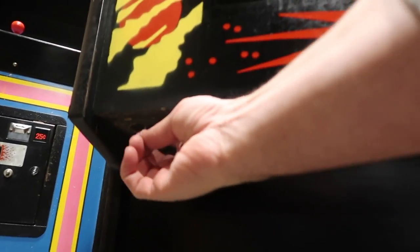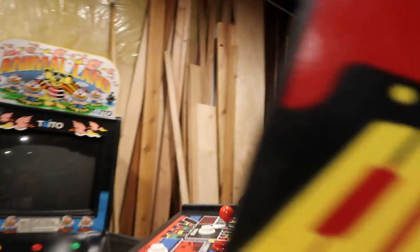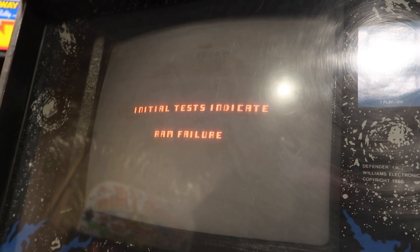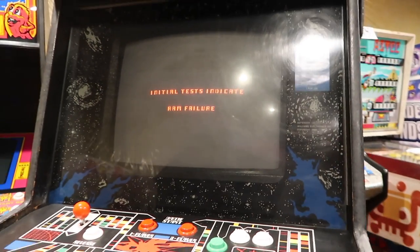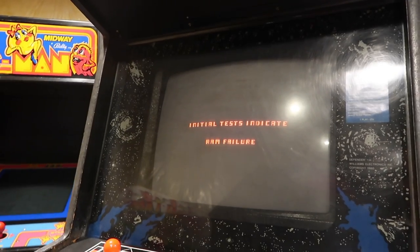Defender's on/off switch is right here. Whoops — let me turn on the main power. Oh, the safety — always forget this thing. Okay, now mine has a RAM issue, so it's going to say you've got a RAM failure, but it will still let you play. It's just giving you a heads up that something's wrong. This game's in pretty good shape, I just have to fix the monitor a bit — it's jittery, got some bad connections.